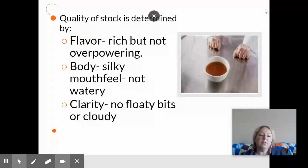A good stock is more than just a liquid. It is determined by flavor, and a good quality stock needs to be very flavorful but not overpowering. The proper balance and the proper technique is critical so that it just melds in your mouth and it's really nice and really savory.